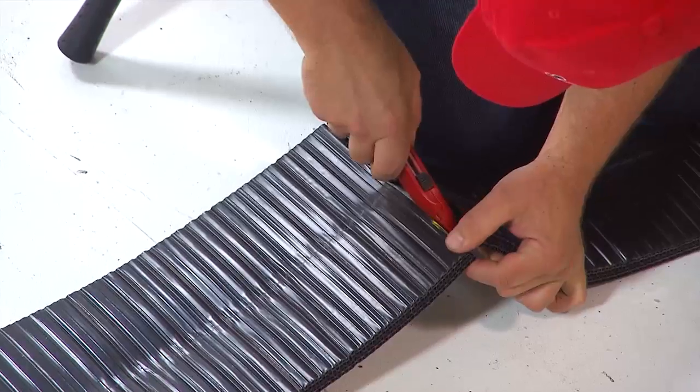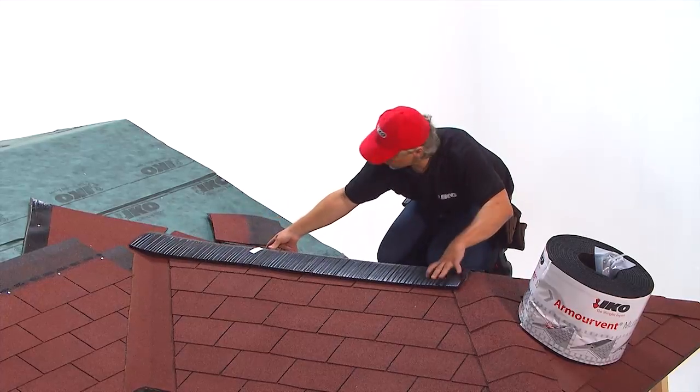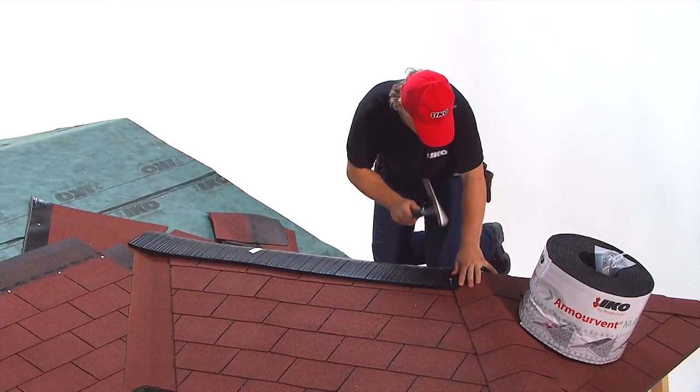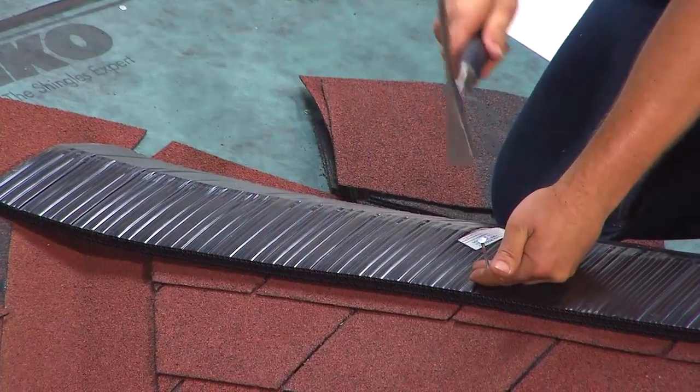Trim off a piece from the armor vent multi-plus roll. Make sure the vent covers the nails of the last installed shingle row and is close fitting to the previous visible section of shingles.